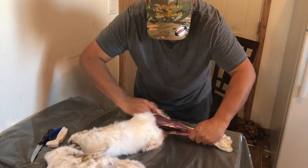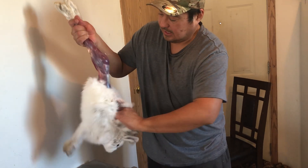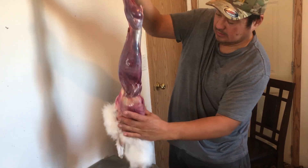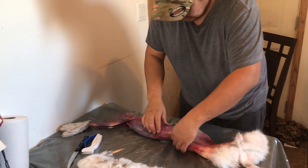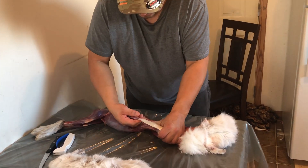Then you pull the hair. You grab the two legs, pull the tail apart here. Once you get it like that, you go all the way down. Then you pull this like that. When you get a little swelling like that, that's where the snare was and where he got tangled on a tree.